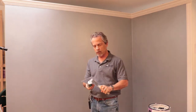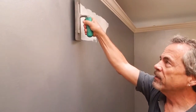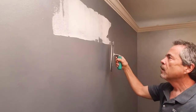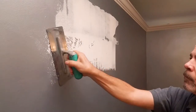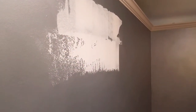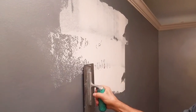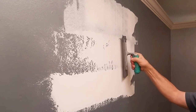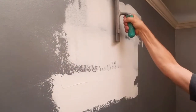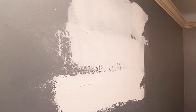After I load the trowel with some material, here's a very tight application. Now I'm going to back off on the pressure a little bit — you can see I'm going to leave a little bit more down. Now I'm going to leave a lot more down. That's how much pressure I'll leave on the back of the blade. You can get three different thicknesses of application just by adjusting the pressure on the back of the trowel.